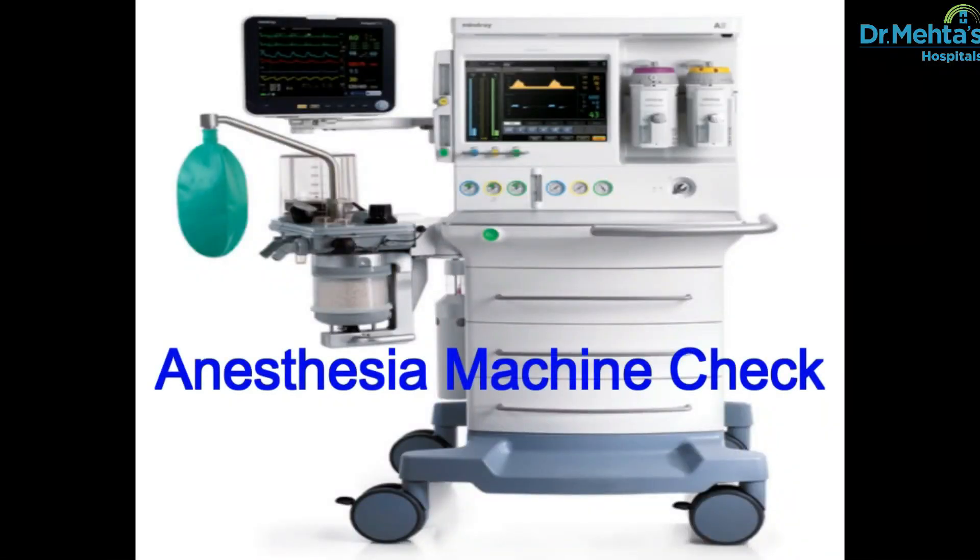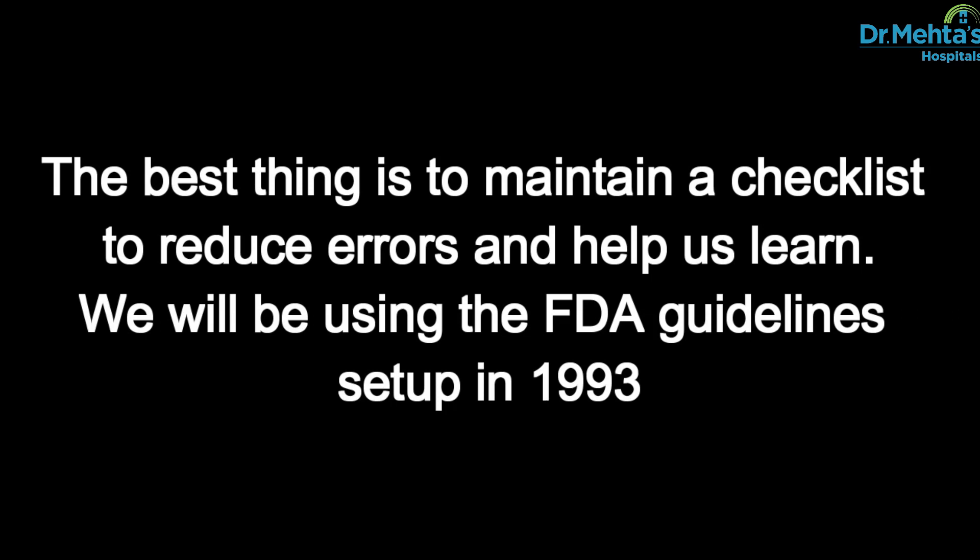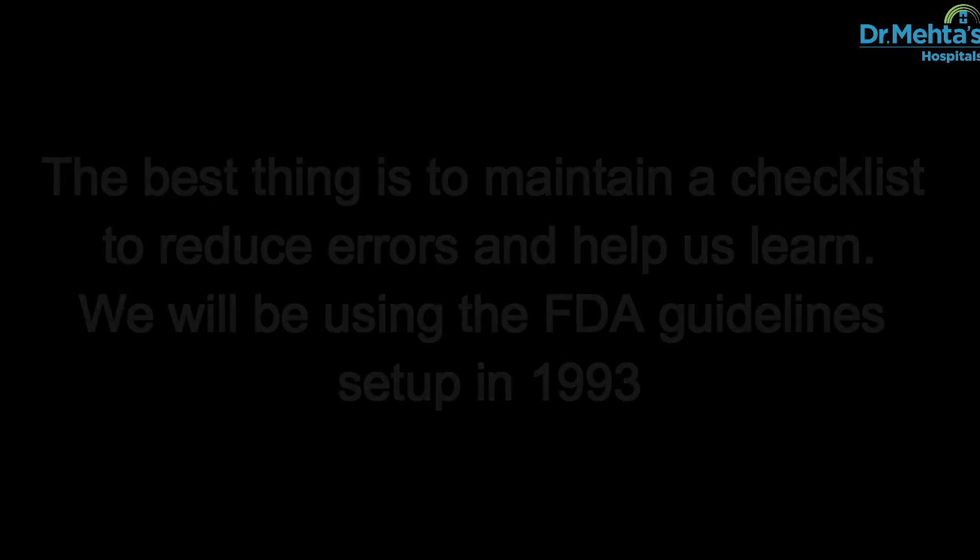Hi, let us see a demonstration of how to do a proper anesthesia machine check. The best thing is to maintain a checklist to reduce errors and help us learn. We will be using the FDA guidelines set up in 1993.